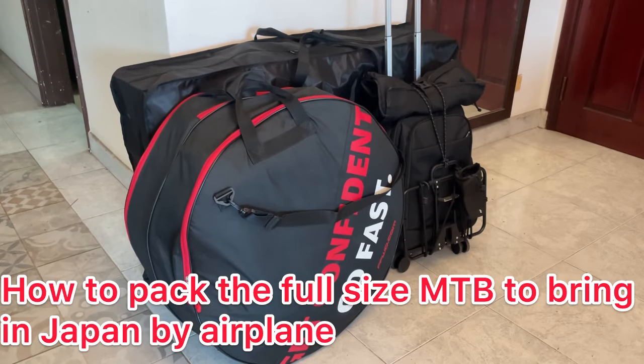Hi everyone! Today I want to introduce my packing for the bike to travel to Japan by international flight.